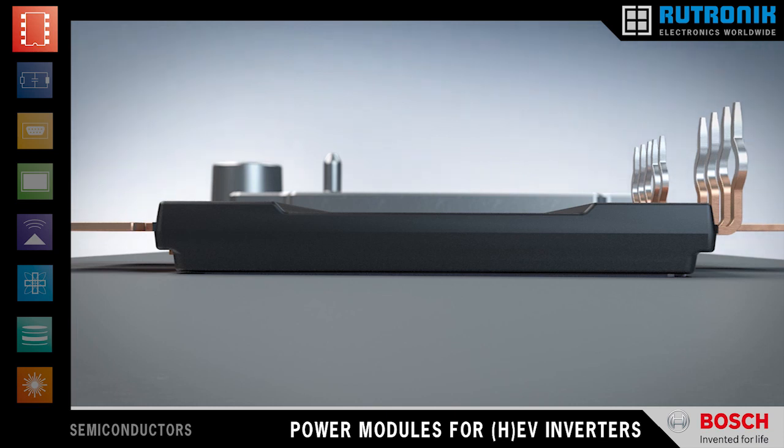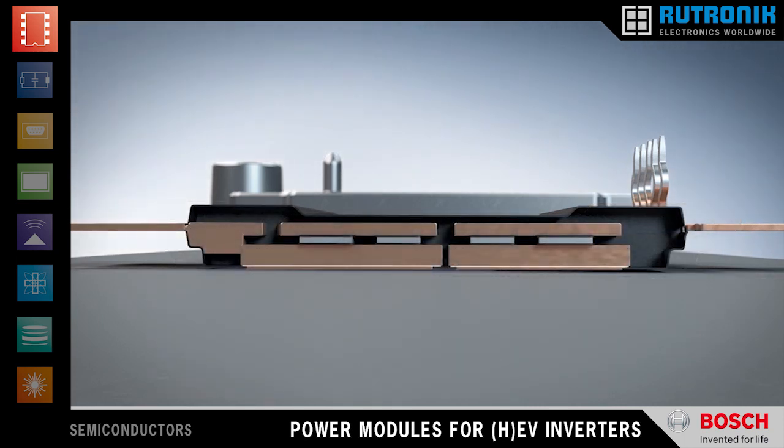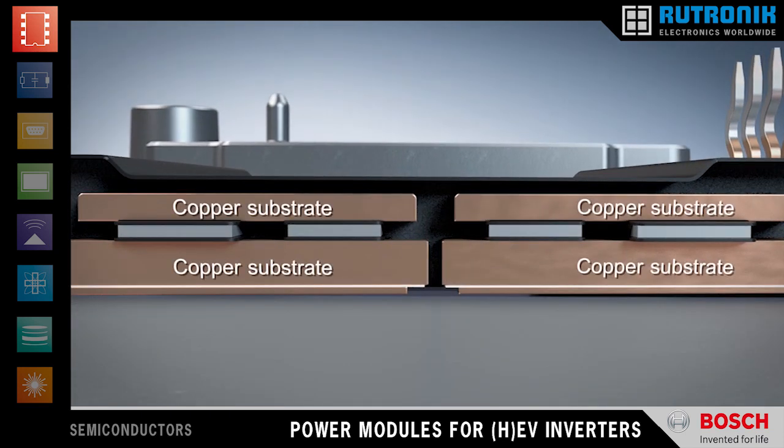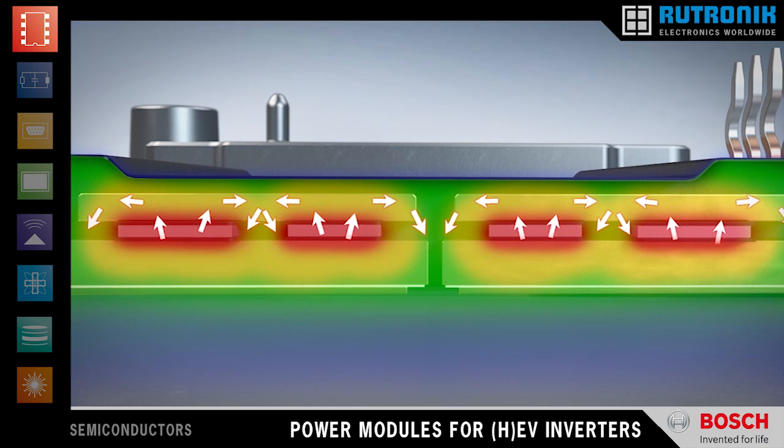Typical weak spots in most power modules are wire bond failure and solder degradation. Our new module uses wire bondless contacts and double-sided soldering, which in combination with the mold package significantly increases the reliability of the chip connections.